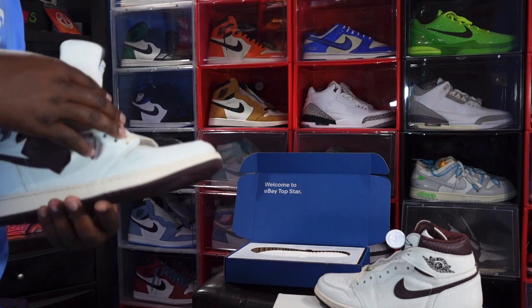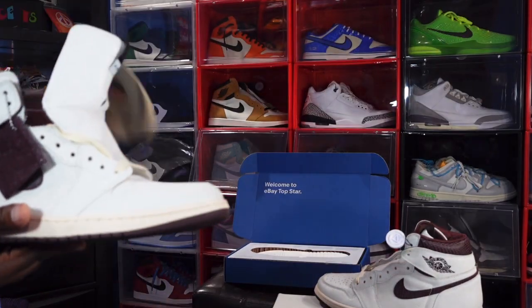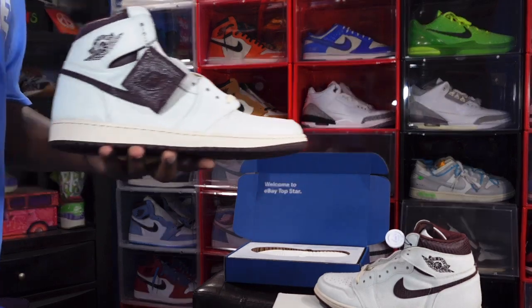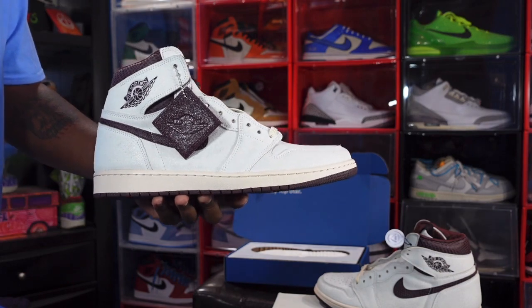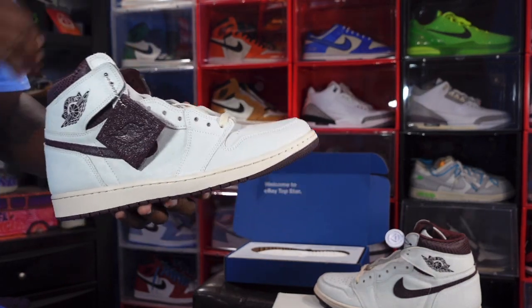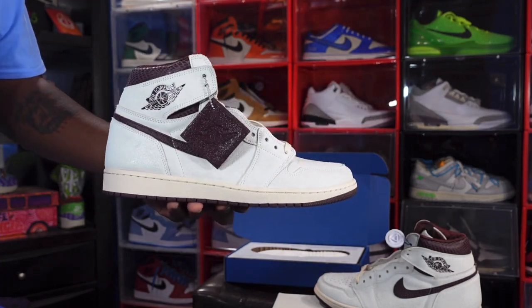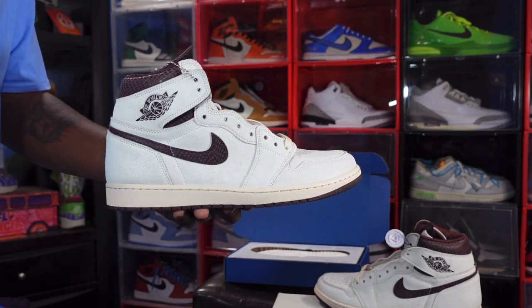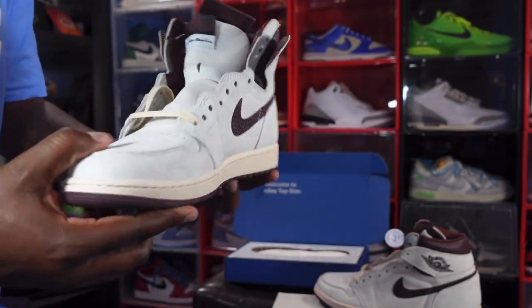Let me know your thoughts on the I'm On Manier Jordan 1 Airness. Let me know your thoughts on the eBay Top Star Program — shout out to eBay. I appreciate that I was able to get something decent first time out at retail. I paid retail for these through the eBay Top Star Program. And like I always tell you guys — if you can help somebody get a sneaker, help them get that sneaker, because you never know when it will be your turn to need help getting a sneaker. I'm Titanium Feet Jack signing out.